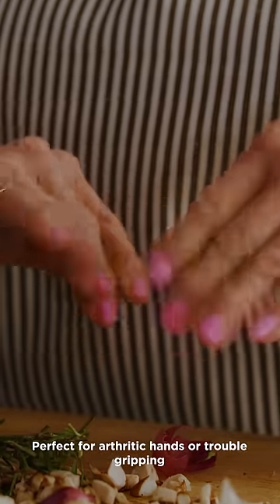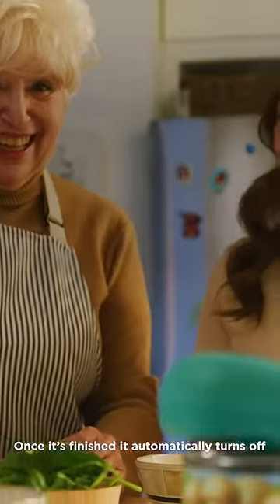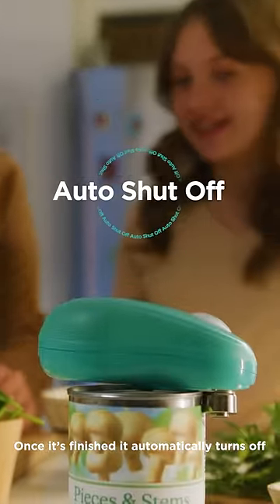It saves time and effort, perfect for arthritic hands or trouble gripping. Once it's finished, it automatically turns off.